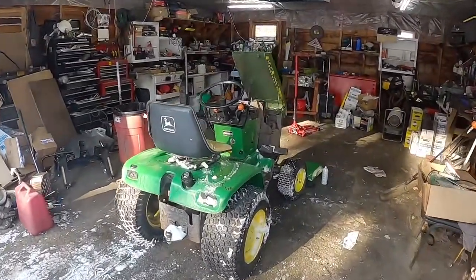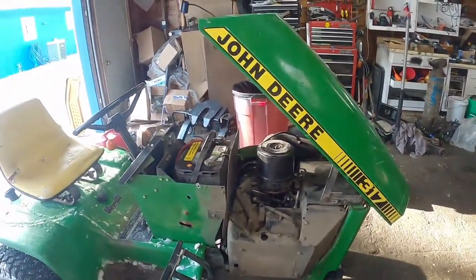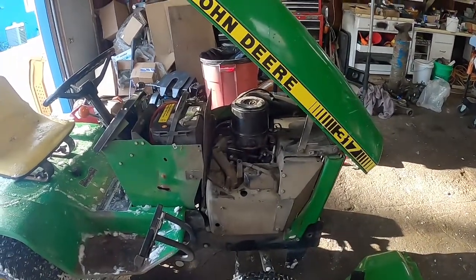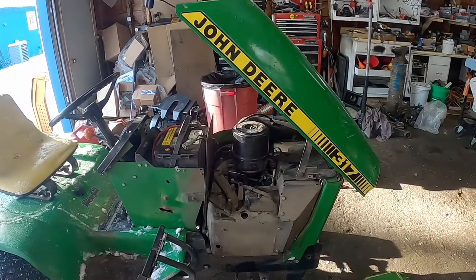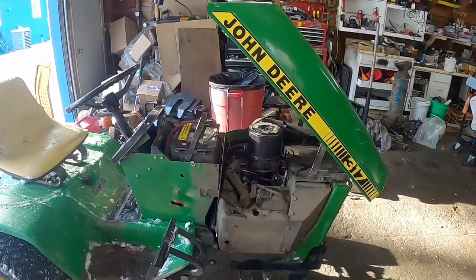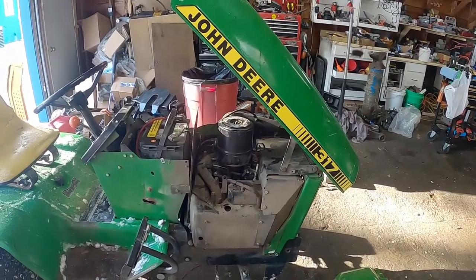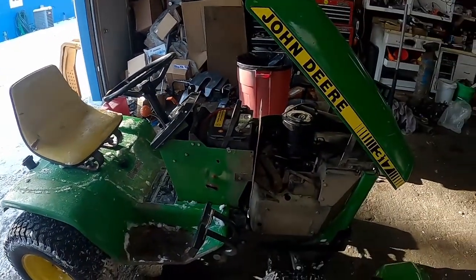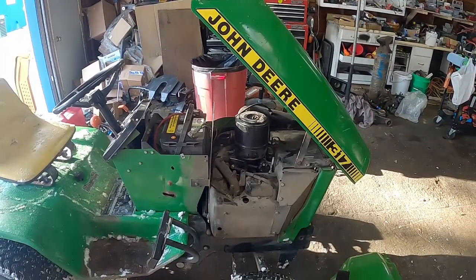We're going to be working on this John Deere 317. A former customer of mine said it sounded like it had no compression. I went out, brought my car trailer, and winched it up on there.